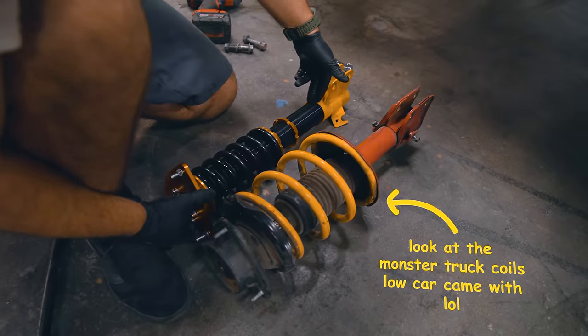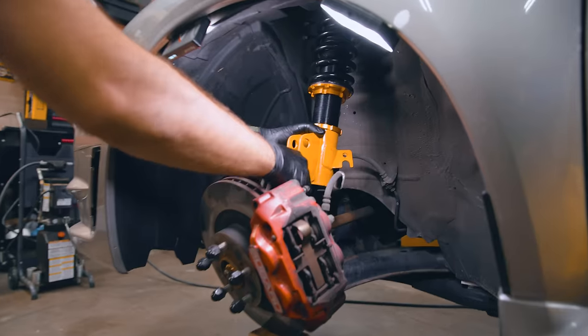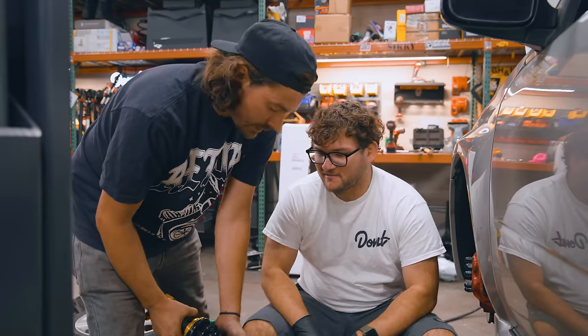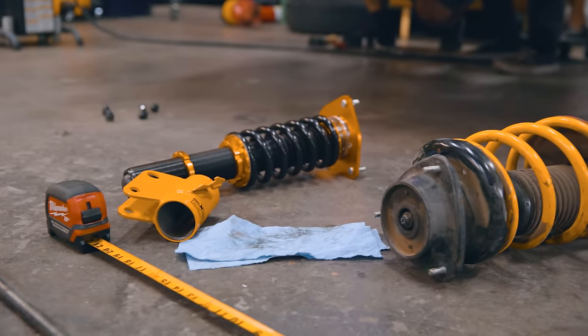These Max Speeding Rods — not bad. They look decent. I can't lie, there's nothing initially that I'm like, oh, that's... As long as these don't start leaking immediately, I think you're going to be just fine. I am worried about the ride quality, but I bet they'll probably be all right.